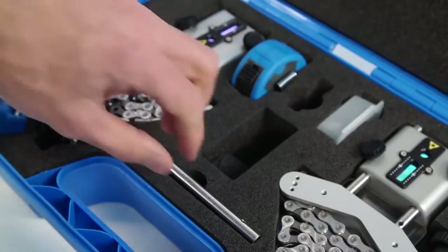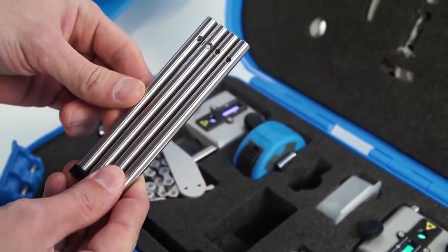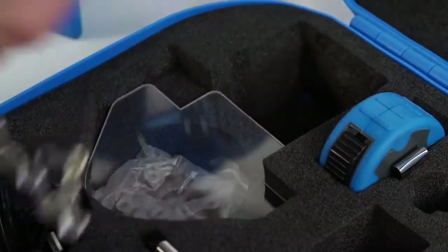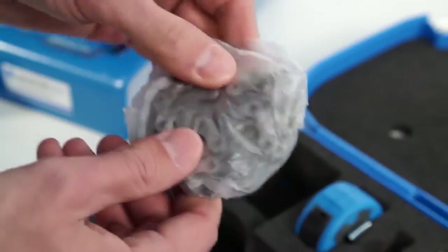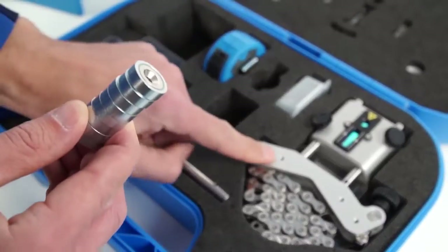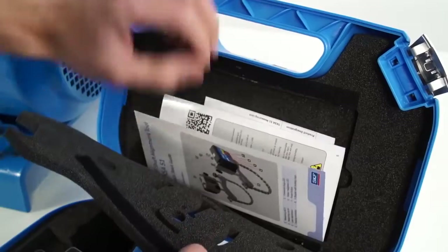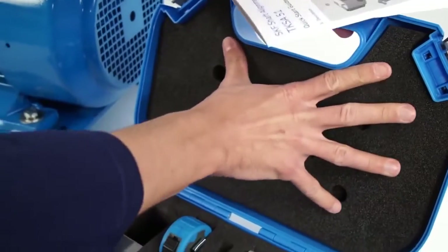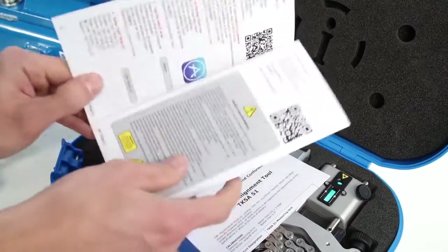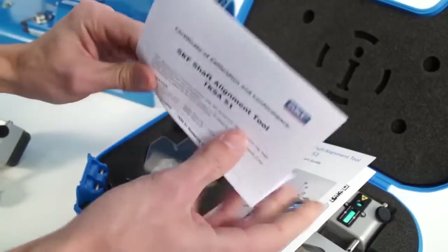The most useful accessories are already included in the case, such as extension rods to see over a coupling, extension chains for mounting the brackets on large shafts, and magnetic brackets to allow mounting the brackets on the side of the coupling. The TKSA51 is delivered with a quick start guide and a calibration certificate valid for 2 years. Contact SKF for more information about recalibration.